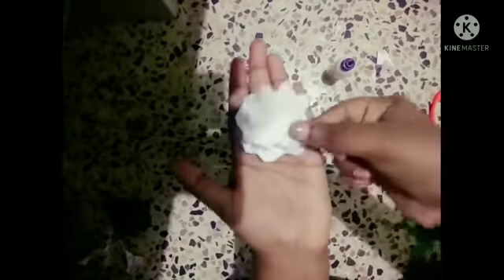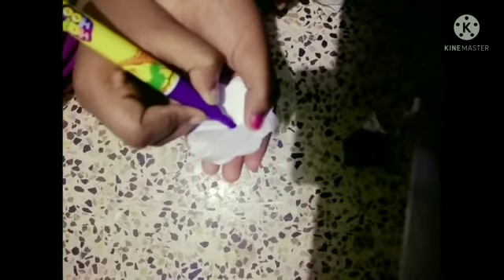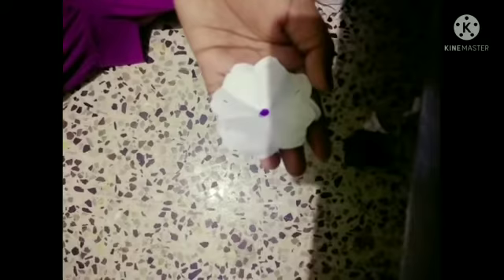Take one more like that, and take the scissors and do it like this, which will give a shape like a flower. Take the fabric oil and put the fabric oil, and take the sketch and put it in the middle — color it. And our flower is ready.